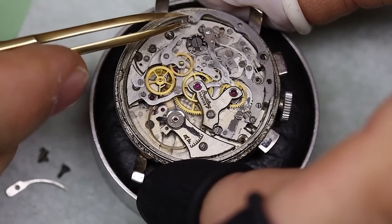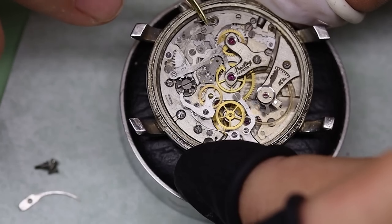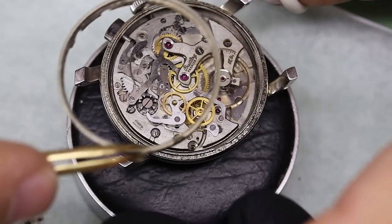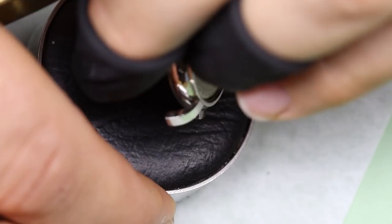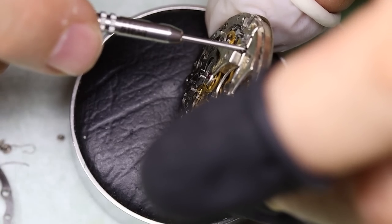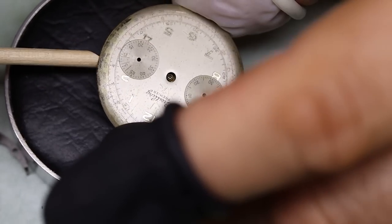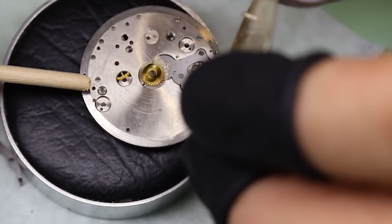We're also going to create a little bit more space in the movement — we'll do that by taking off a couple of the levers. And then the crown does come out, that's good. Then we should be able to get the movement out in — I almost said one piece, but let's say a hundred pieces, just held together by some screws.